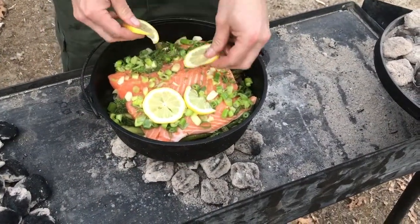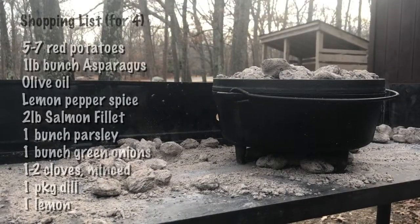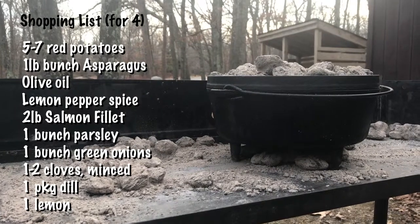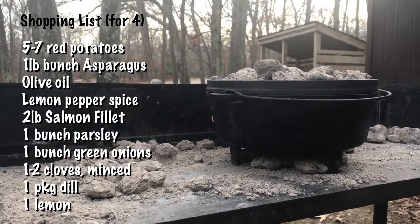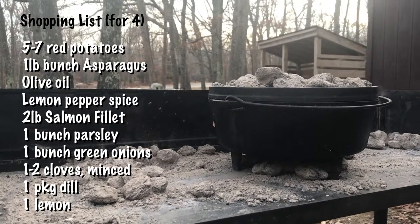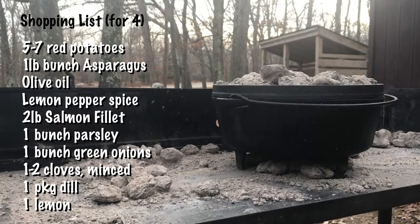On top of the salmon, sprinkle dill and chopped green onions, and put lemon slices on the salmon. From here, cook it for about another 15 to 20 minutes. In the end, you have potatoes that have cooked for about an hour, asparagus that's cooked for about 30 minutes, and the fish which cooks the quickest at about 15 to 20 minutes.